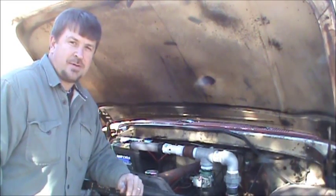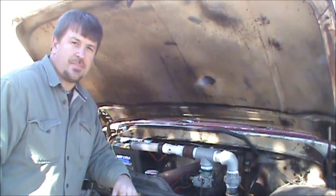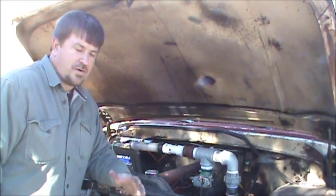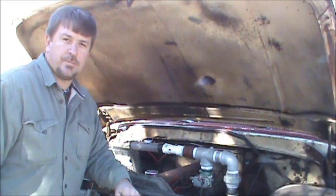Didn't have to change the timing. Didn't have to change the spark plugs. Just advanced the timing just a little bit. Very few modifications had to be made to make this vehicle run off of wood.